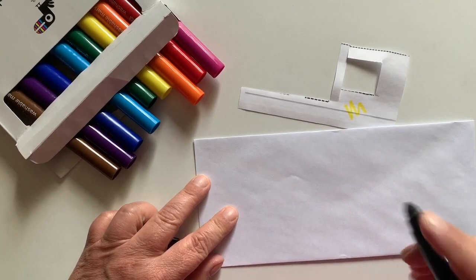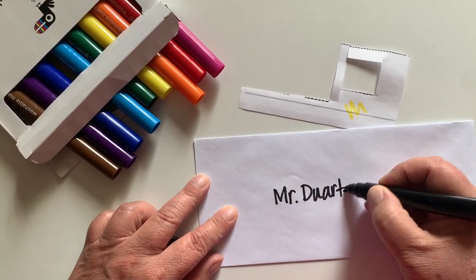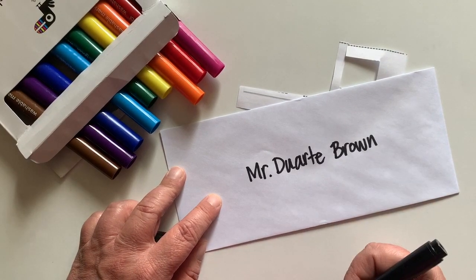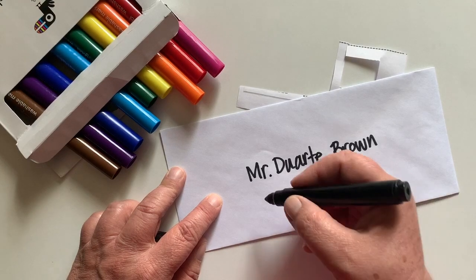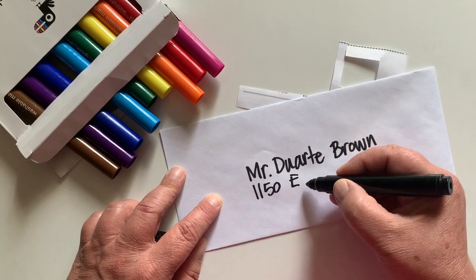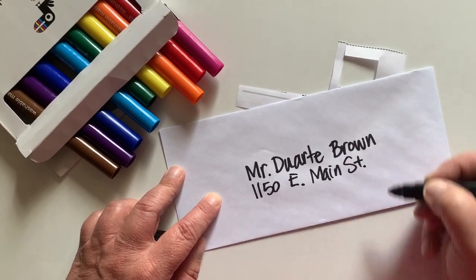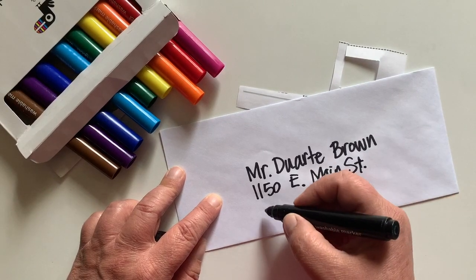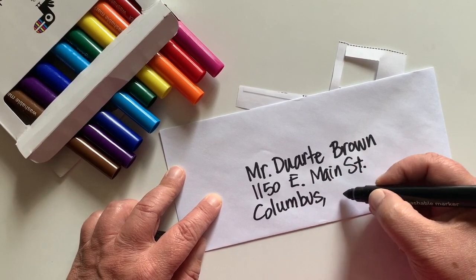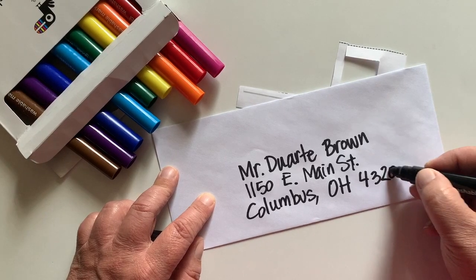We're going to mail this letter to Mr. Dwart Brown, so first we write the person's name: Mr. Dwart Brown. This letter is going to go to him at Central Community House where Mr. Dwart works. So we'll put his address: 1150 East Main Street — we can abbreviate East by just putting an E, and abbreviate Street by just putting S-T. Central Community House is in Columbus, Ohio — so we put Columbus with a little comma and OH for Ohio, and then the zip code which is 4-3-2-0-5.